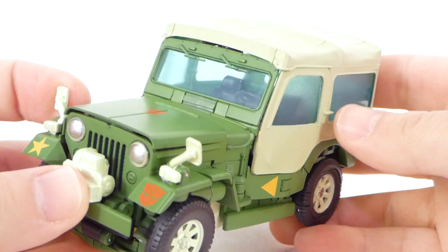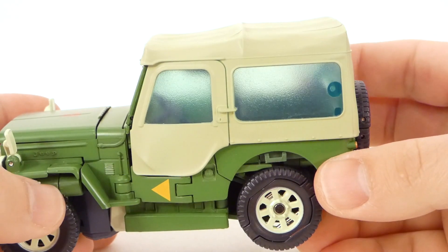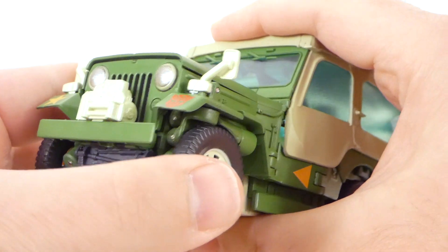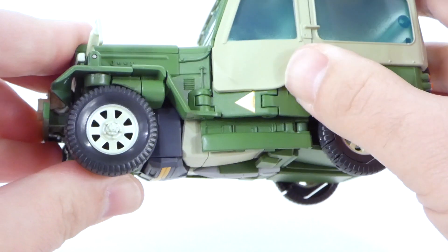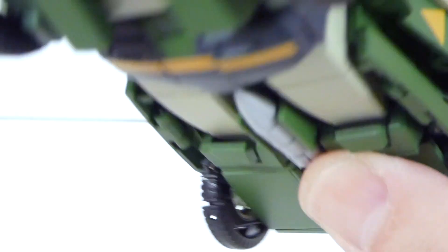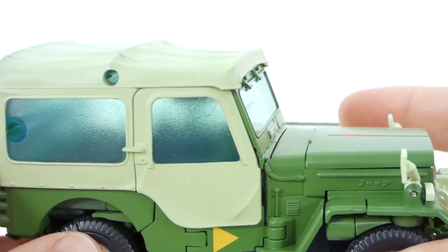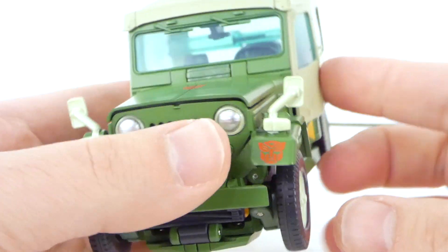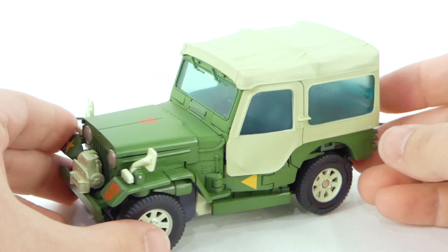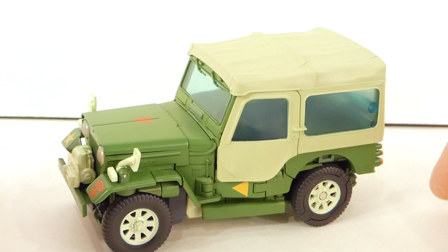One of the accessories included is this lovely soft top. A friend of mine said they included it because Jeep made them, but according to the instruction manual it showed up in that one episode. I feel like it should fit a little bit better than it fits on mine - there's a little gap here and I think it should be a little more forward. It is lined up in the crease on both sides, and I do find it a little difficult to get the soft top on the jeep. But I love the soft top probably more than I really should.